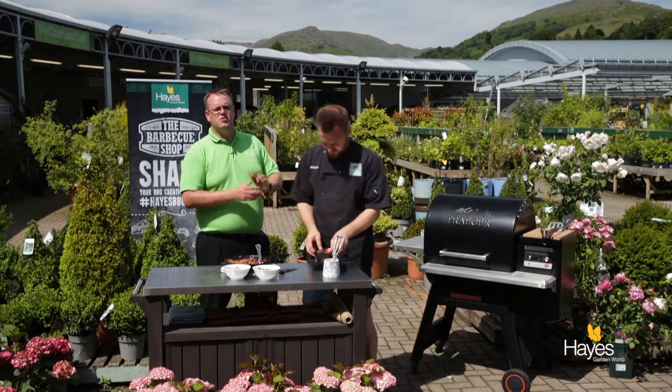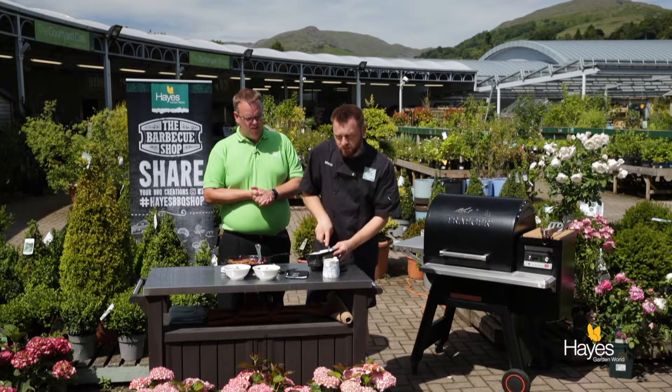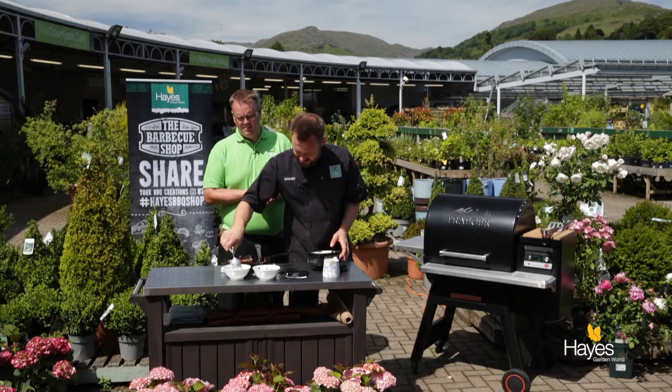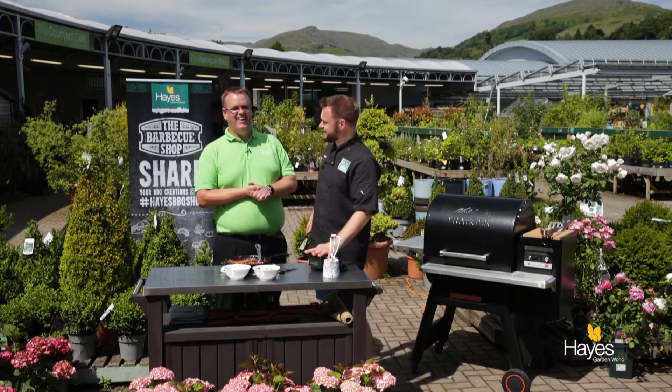So whilst Rich is dishing up the ice cream, all that's left for me to tell you is if you want the recipe for this dish, visit the website hayesgardenworld.co.uk — it'll be in the blog. If you want to know about the equipment we've used in the video, the skillet, the BBQ, visit the team here at the BBQ shop at Hayes Garden World. I don't think we're going to try this on camera because it is very hot — this ice cream needs no time to soften. Enjoy. Thank you for watching and we'll see you again next time.